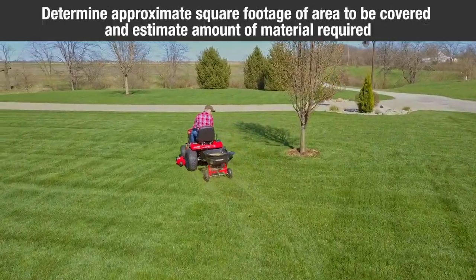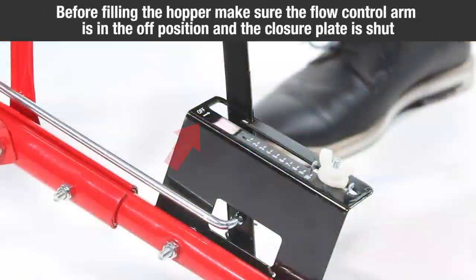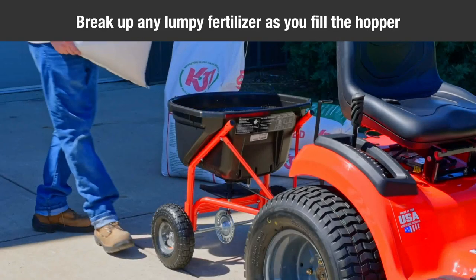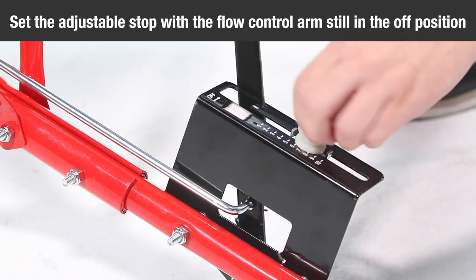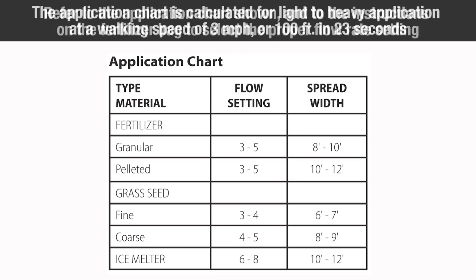Determine the approximate square footage of the area to be covered and estimate the amount of material required. Before filling the hopper, make sure the flow control arm is in the off position and the closure plate is shut. Break up any lumpy fertilizer as you fill the hopper. Set the adjustable stop with the flow control arm still in the off position. Refer to the application chart shown and the instructions on the fertilizer bag to select the proper flow rate setting. The application chart is calculated for light to heavy application at a walking speed of 3 miles per hour, or 100 feet in 23 seconds.